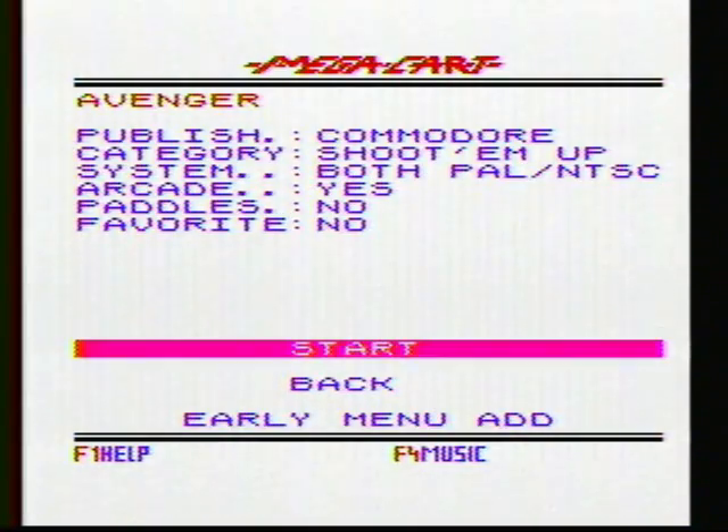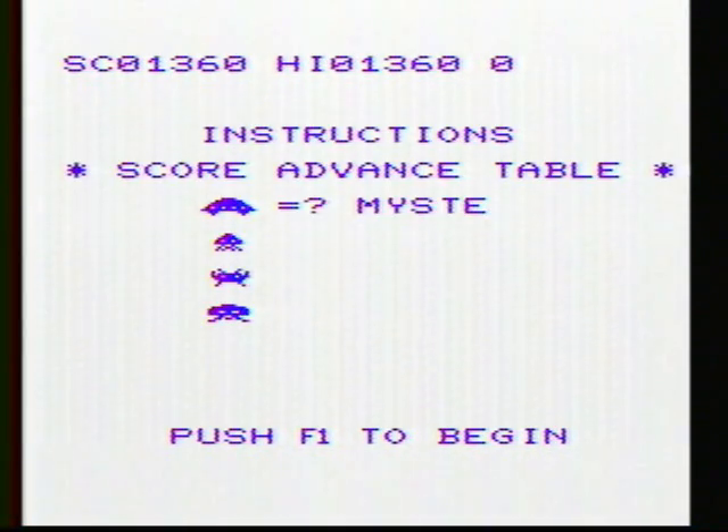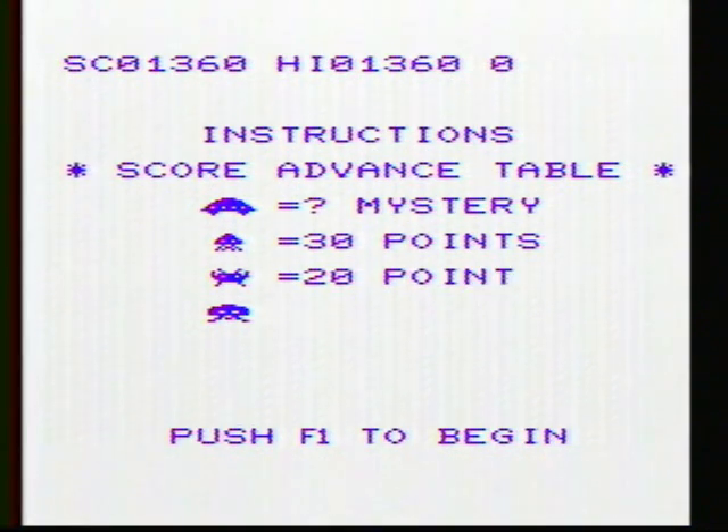Today we have Avenger for the VIC-20. This is written by Commodore and as you can see it's a Space Invaders clone — a very good one, a very close clone.